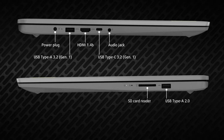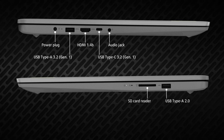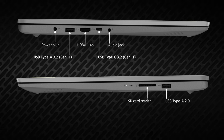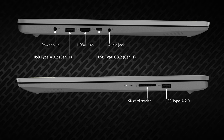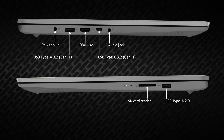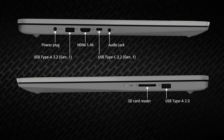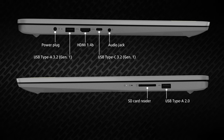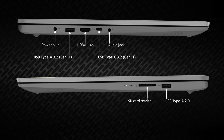The input-output shows its budget nature as well, offering a single full-sized USB 5Gb port, an HDMI 1.4B port, a 5Gb USB Type-C port, and an audio jack, all on the left. Then, on the right, there's an SD card reader and one USB 2.0 port.